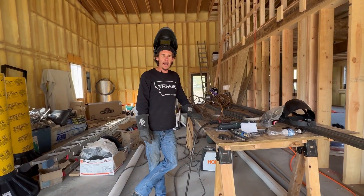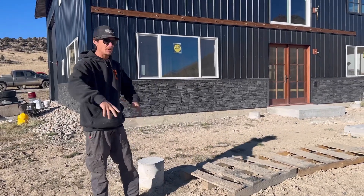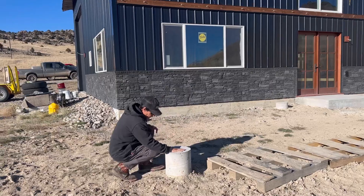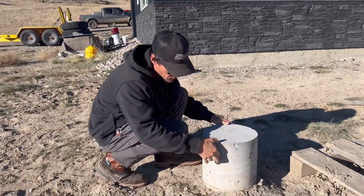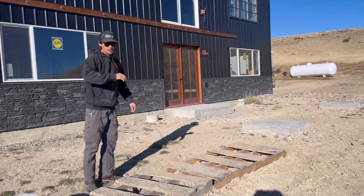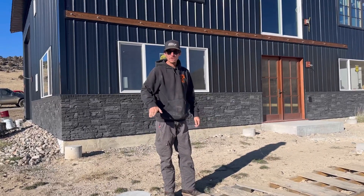The bad news is I forgot to film while I was pouring — I'm not a concrete guy, I was a little excited that day. But the good news is everything turned out great. Here are our sonotubes; our rebar is inside here, sitting about three to four inches below the top, roughly. We went ahead and dropped our cages into all of these sonotubes, poured them, and then ripped off the rest of the paper above surface level after they were done drying.